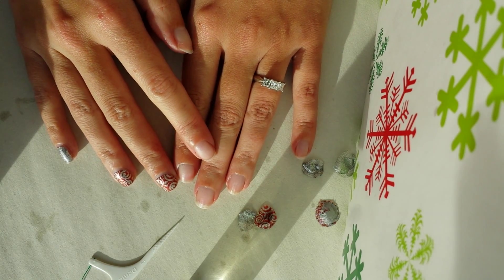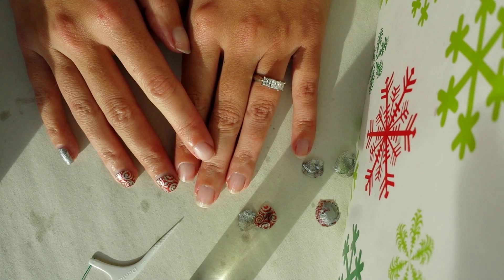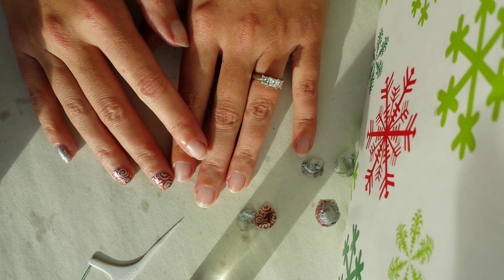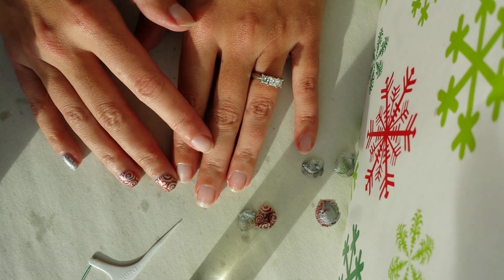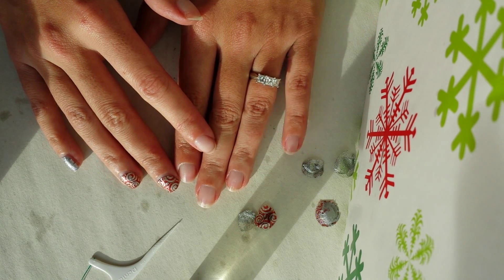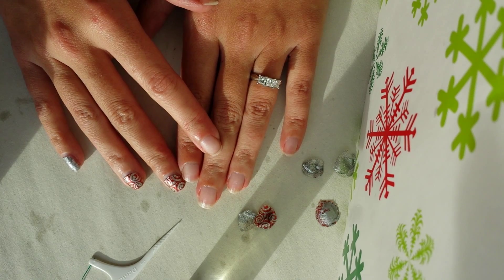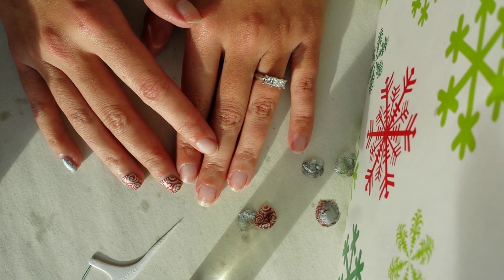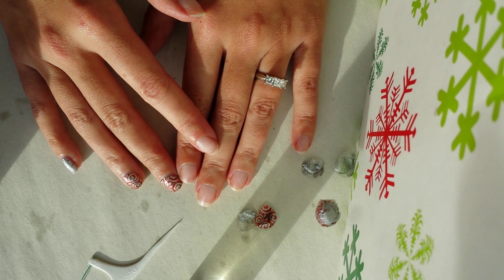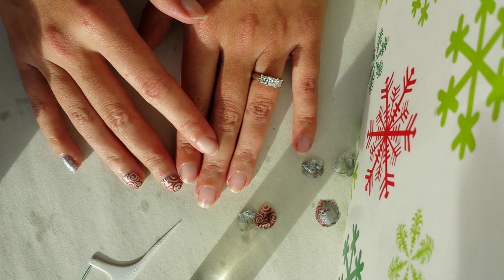Hi everyone! I am here today to show you a very quick, very simple way to remove your Jamberry nail wraps that will not damage your nails. The wraps don't damage your nails as it is, so long as you remove them properly. I find that this way goes much smoother and kills two birds with one stone — you take the wraps off and nourish your cuticles and nails at the exact same time.